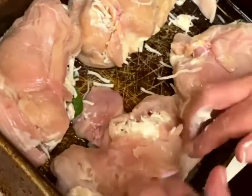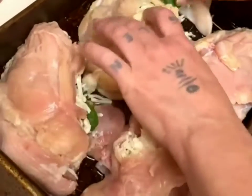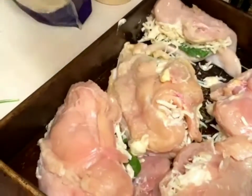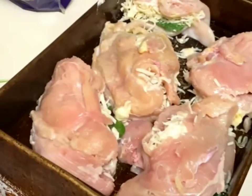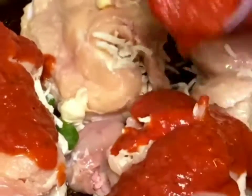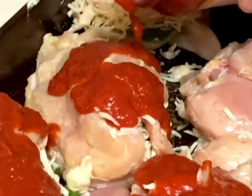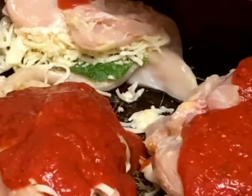So the last thing I'm going to do to stick with that Italian theme — I have Francesco Rinaldi sauce. I remember this stuff from when I was a kid, it's really good. I just love the flavor of this, and it's much much cheaper than some of the other fancy brands, so I definitely recommend trying it.